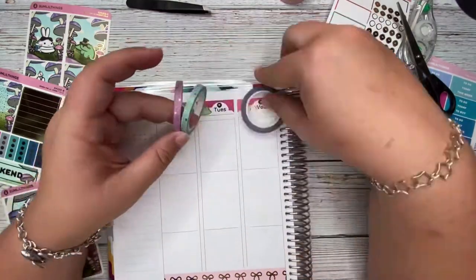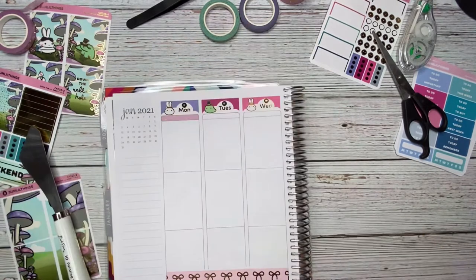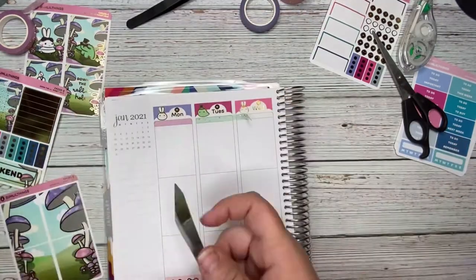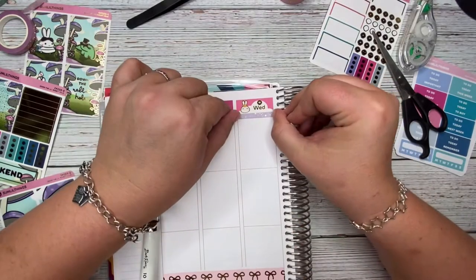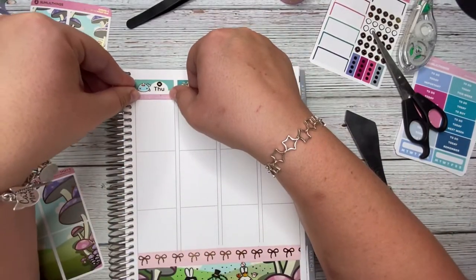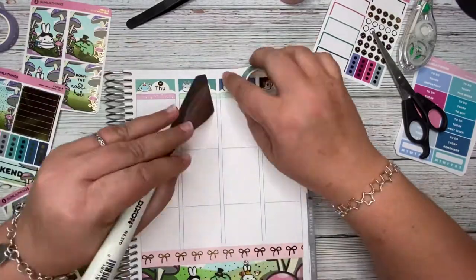Now I'm going through and considering putting some of the headers from the kit. I'm grateful there are headers in the kits now because before there weren't very many included in Some Little Things kits. Ultimately I went with a foiled stars washi tape instead of the kit headers because it matched so perfectly with everything else, using it as the header underneath the day covers.